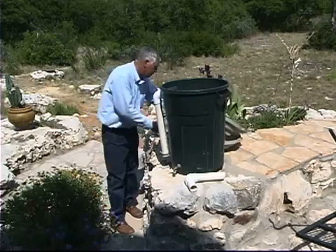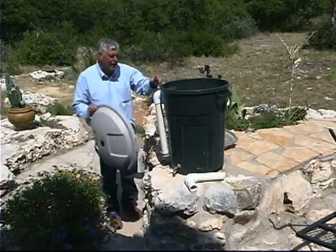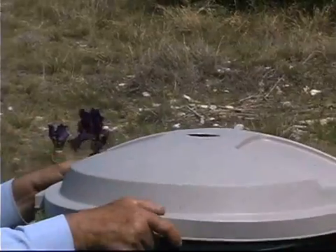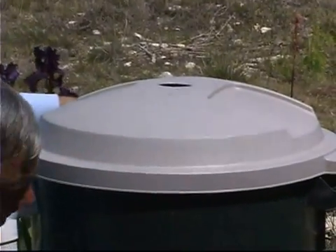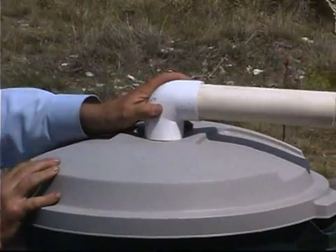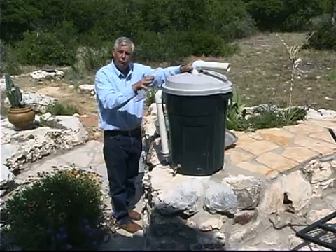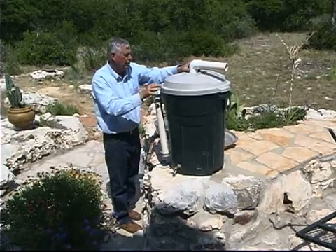When connecting it to our house, if we have an existing downspout, we can cut the center out of this lid, insert it, and then take the PVC pipe from our gutter and divert it into this tank. The good thing about it is that it is light tight so we don't have to worry about algae or mosquitoes being a problem.